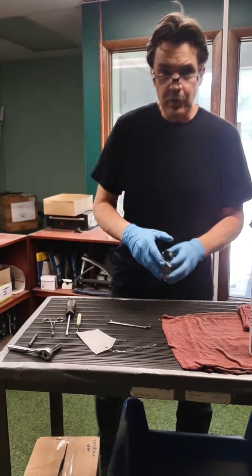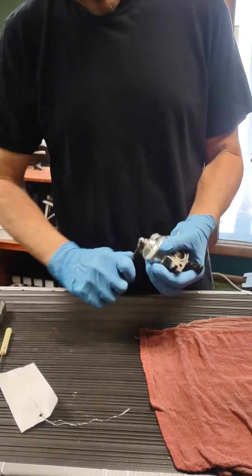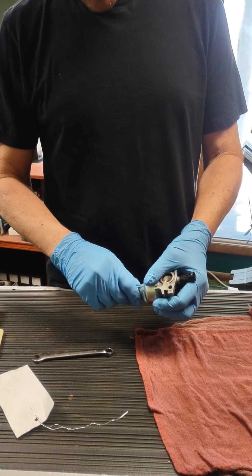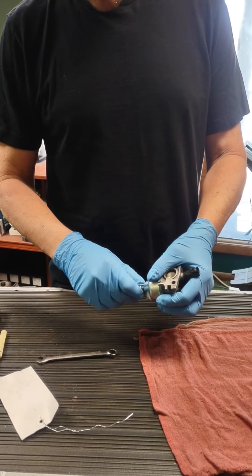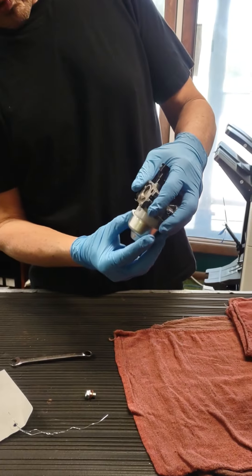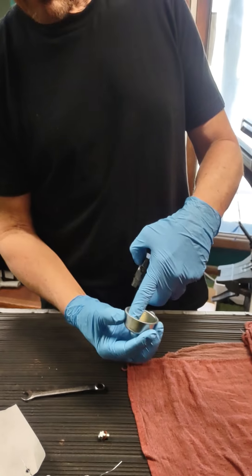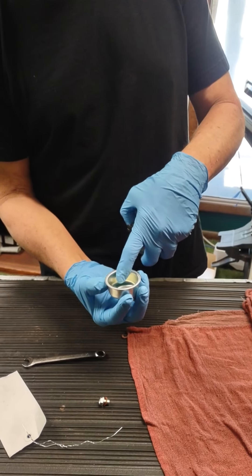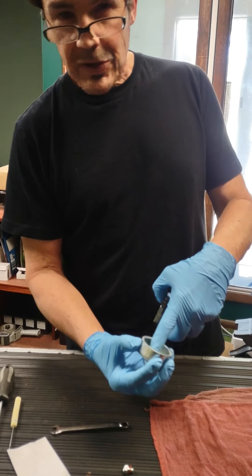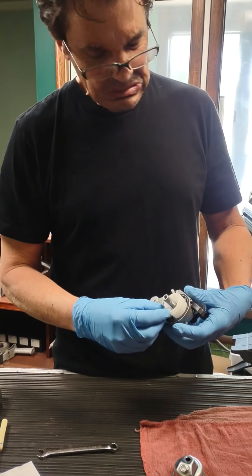Drip the excess gas out of there. 10-millimeter wrench — you're going to take the bowl off. This gasket normally is in good shape; all the Honda gaskets remain intact when you do this. You may wind up with excess gas in there — dump that out. You may get funny colors in here because this gas station gas goes bad so fast nowadays. I've seen it turn green, it's turned brown — jelly, glue. It's nasty.